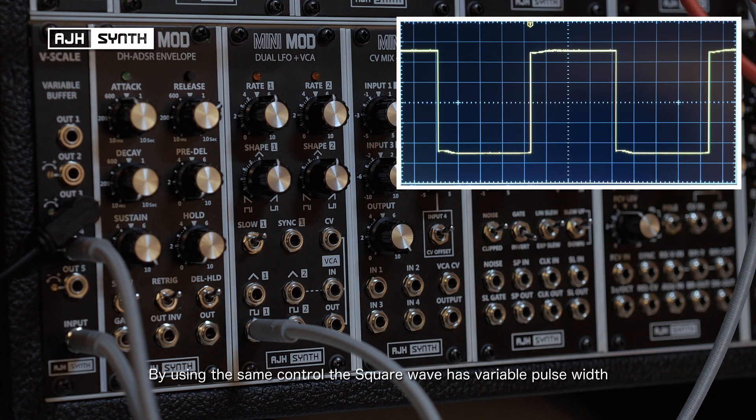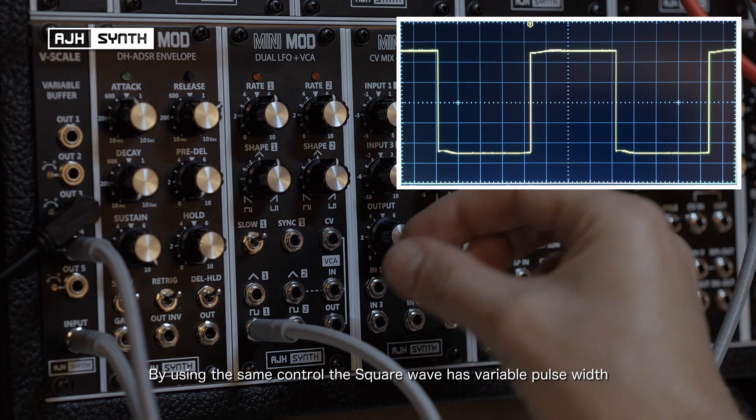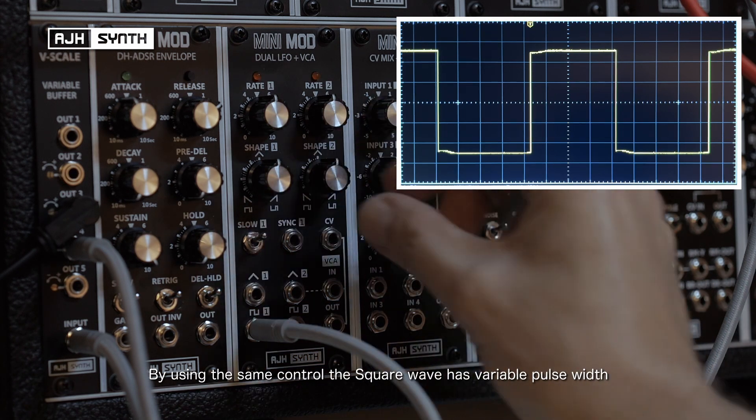Using the same control, the square wave output has variable pulse width, and the same principle applies — it will move from an even square wave.